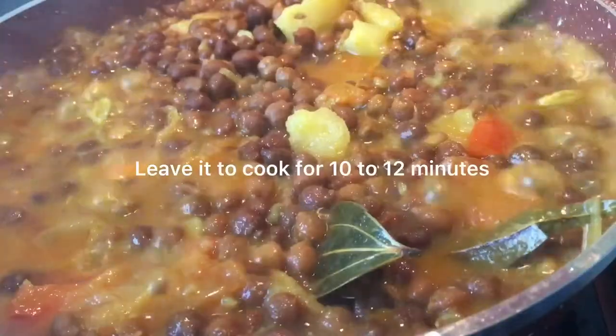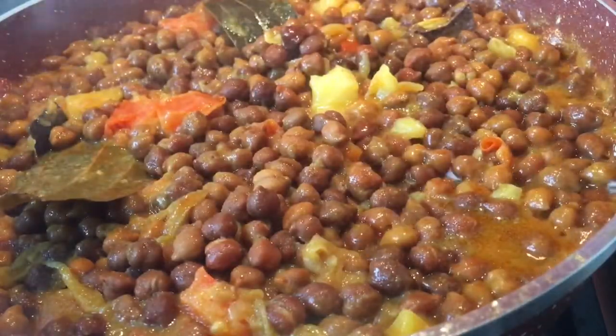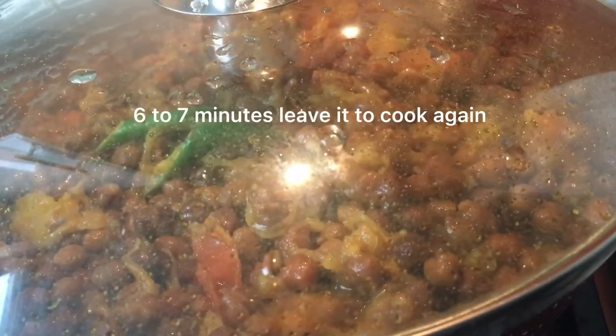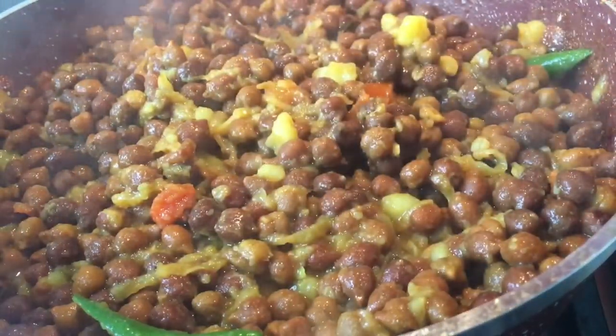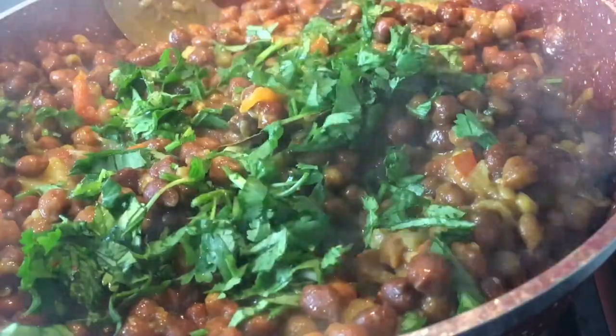Leave it to cook for 10 to 12 minutes. Add 1 teaspoon of pepper. Leave it to cook again for 6 to 7 minutes, then add coriander.